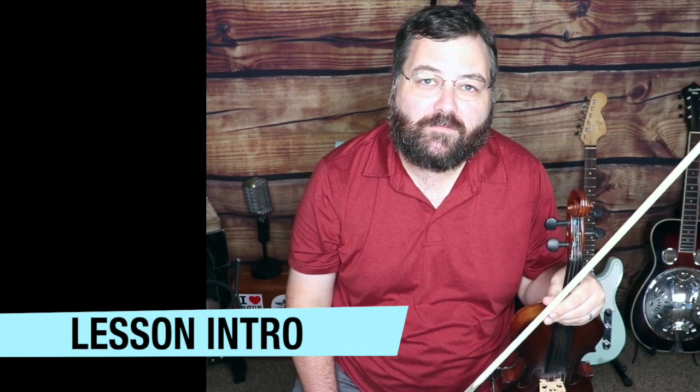Hey, this is Justin Branham for MasterFiddle.com. In this video lesson, we're going to learn the basic beginner version of Boiled Them Cabbage Down in the key of A.